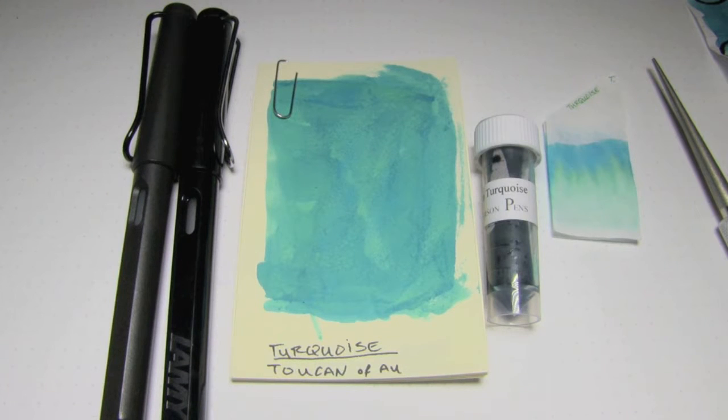Hey there, you're on the internet, I have some free time, and welcome to the Triple N Network, where all you newbie-nib nerds can find all the news you'll need. Let's look at an ink today, shall we?